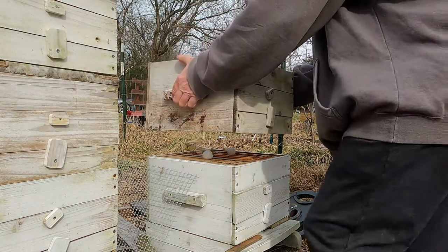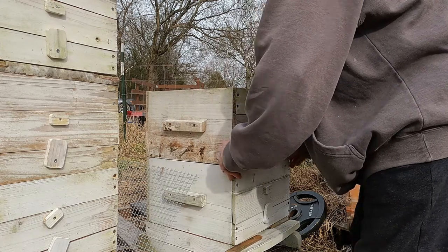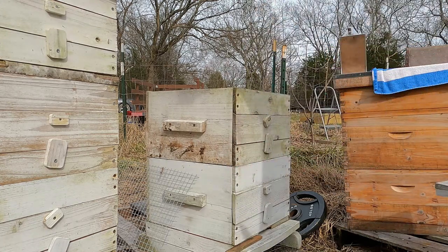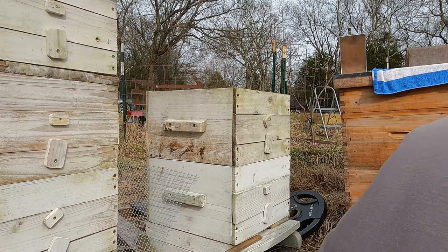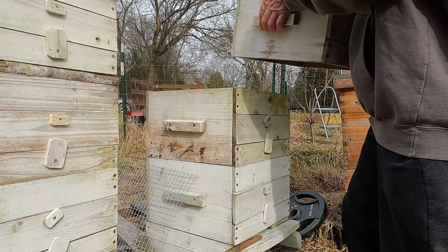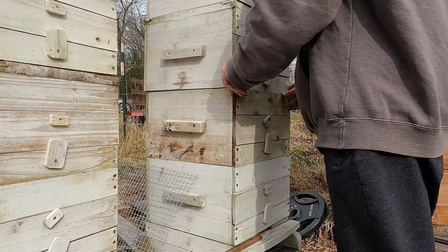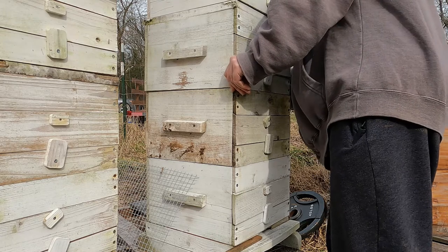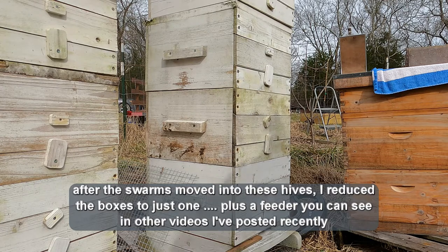Now the height of these don't really matter right now. I've basically got them stacked up like they're assembled. And there we have it — two swarm traps, nuc traps.